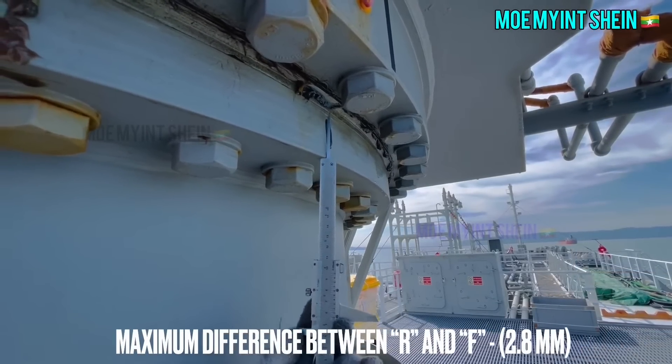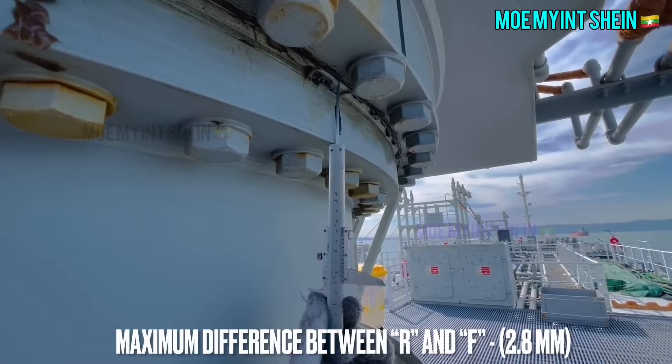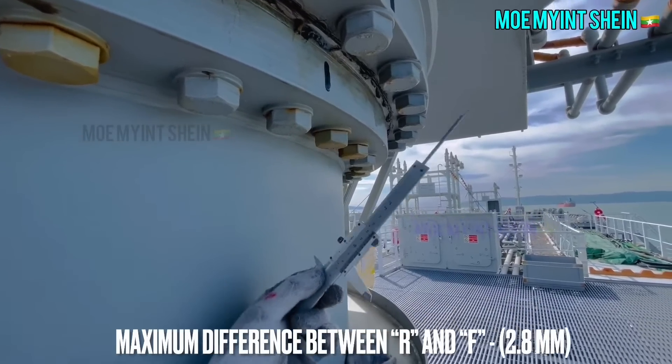You need to measure all four directions of the jib: forward, aft, port, and starboard. Now turn the crane jib to the port side and measure the values of H on both places.